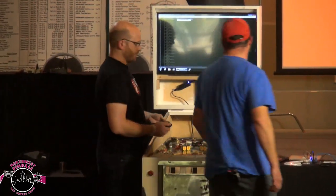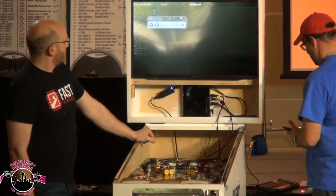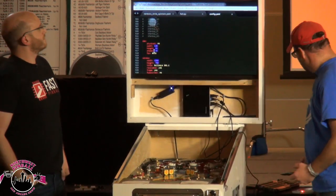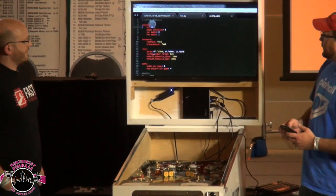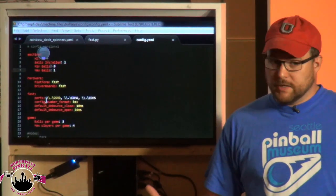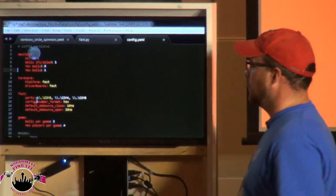So this entire game's config is actually pretty simple. In this config file we're specifying how many balls this machine has and what platform it runs on — because it doesn't just run on Fast, it runs on anything out there. If you happen to be making your own pinball controller, we can support that too. There are two or three active development projects where guys are having more fun making the boards than making the game, and we're tweaking our platform to work with their boards.